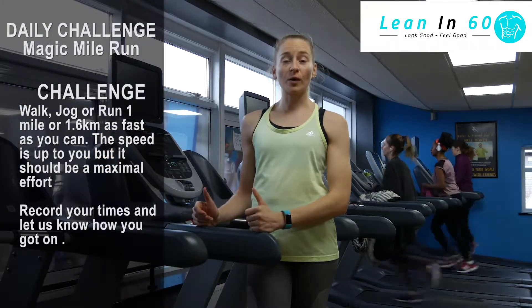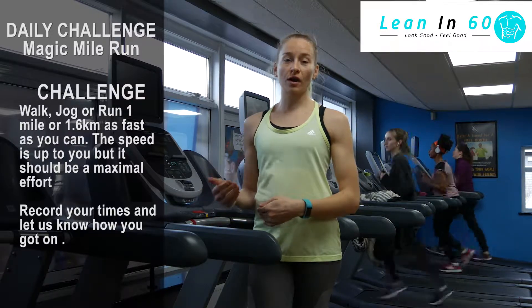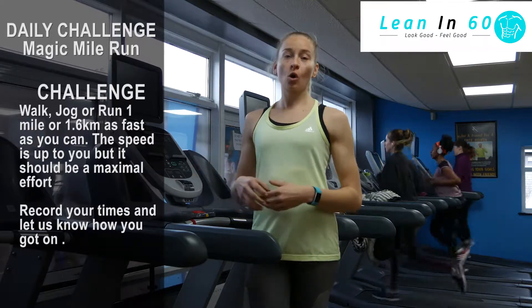If you don't have access to a treadmill and you're going to do the run outside, mark it out on a map, download an app that tracks your run, or find a running track — maybe a local school field or leisure centre.